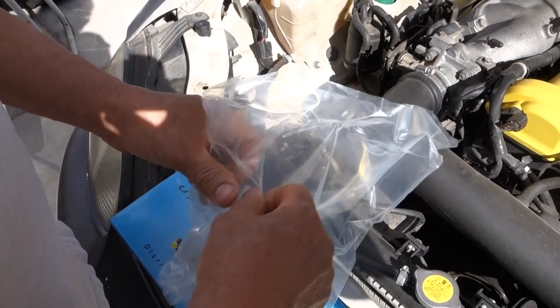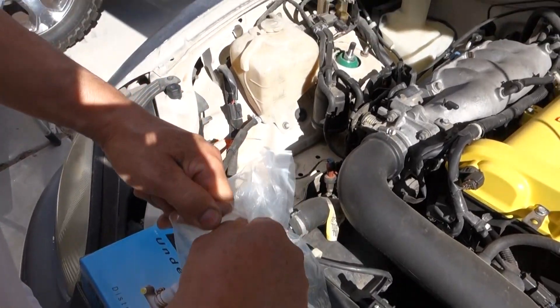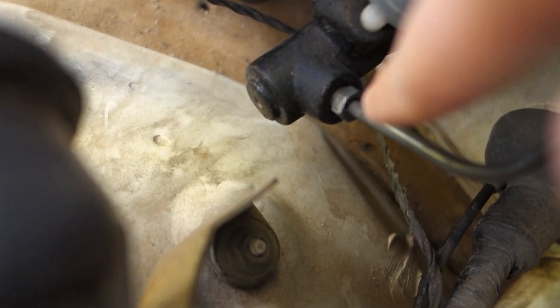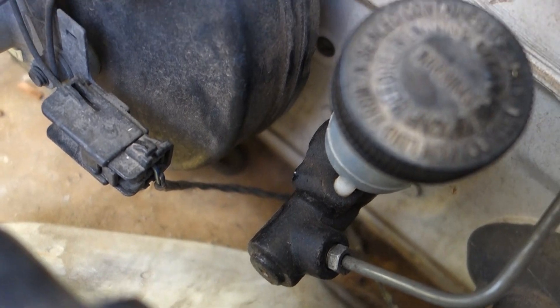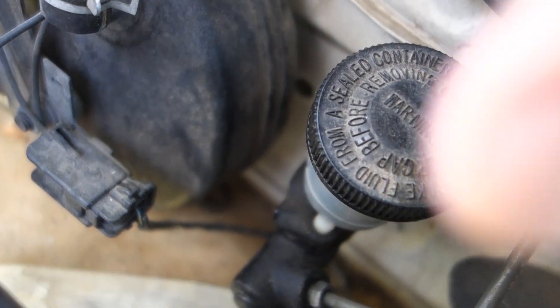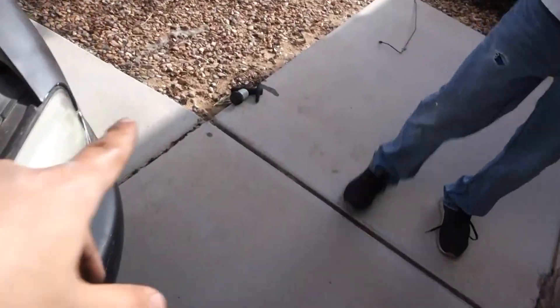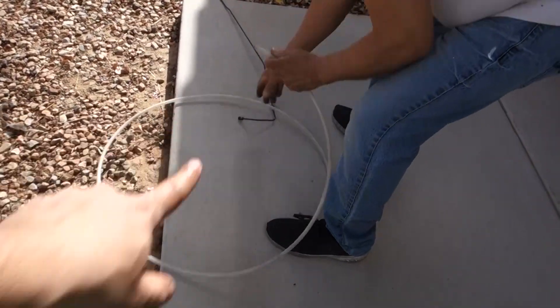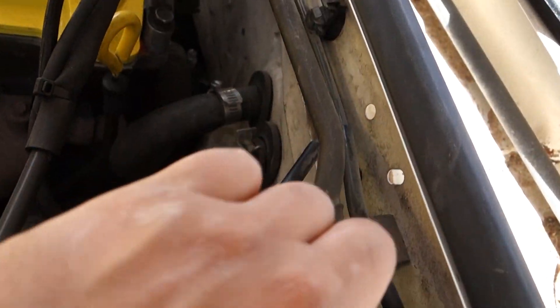My dad's here helping me out like always. It's easier for me to vlog and talk at the same time. To take this off, we have two bolts - you guys can see one right there and the other one right there - and then we have to take off this line right here, and then that should pop out. I took it off, and we also took off the clutch line which my dad has right there.